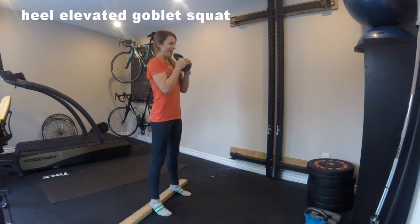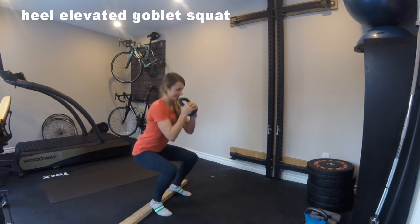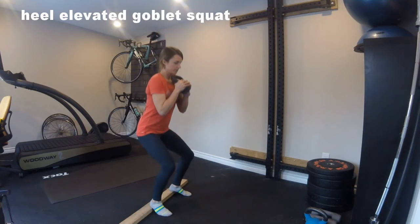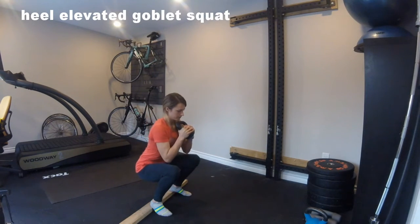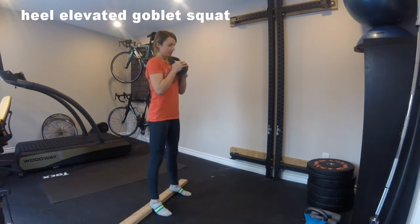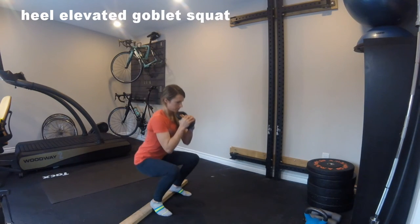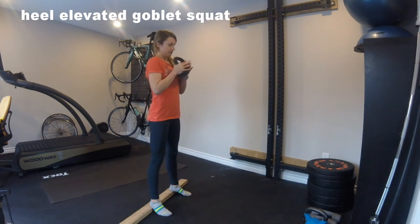Start with the kettlebell or dumbbell held goblet style and heels elevated on a quarter inch raise. Turn the feet slightly out and press the hips back to start your squat, lowering until the tops of the thighs are at least parallel with the floor. Knees should follow toes, so don't let them fall in. Pause at the bottom and then push through your whole foot using your glutes to stand.